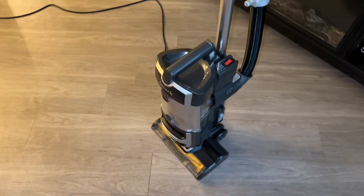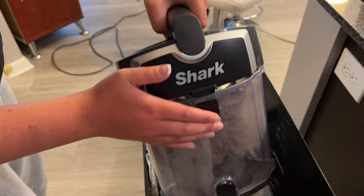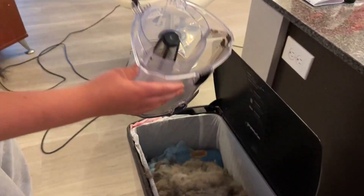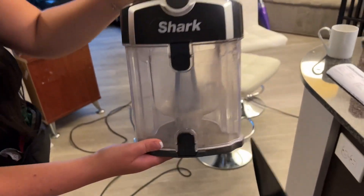It has a mode for hardwoods or carpets, so either or it works great. All you have to do to empty it is take the top off and dump it in your trash and it comes out clean and easily. So I definitely recommend this vacuum.